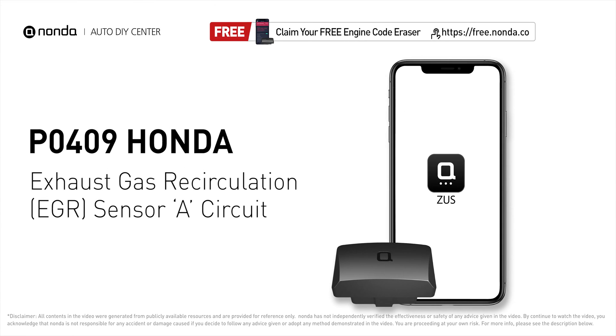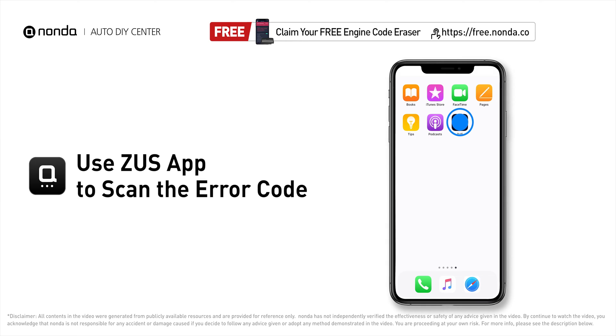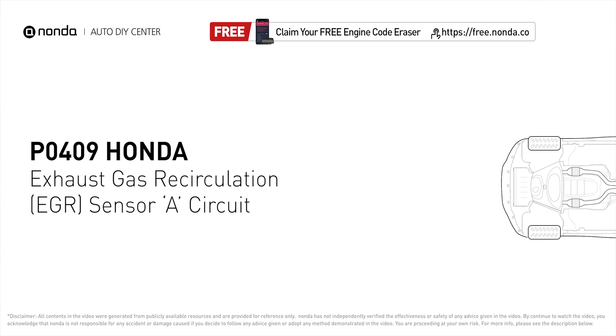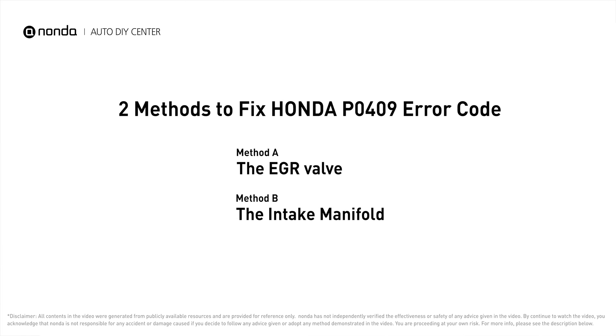This P0409 repair video is dedicated to Honda drivers. If your Honda is getting a P0409 error code, this video will show you two practical solutions to fix the error code at home. Use the Zeus app to scan your vehicle and see the error code P0409. This code is set when there is a malfunction in the EGR sensor A circuit.